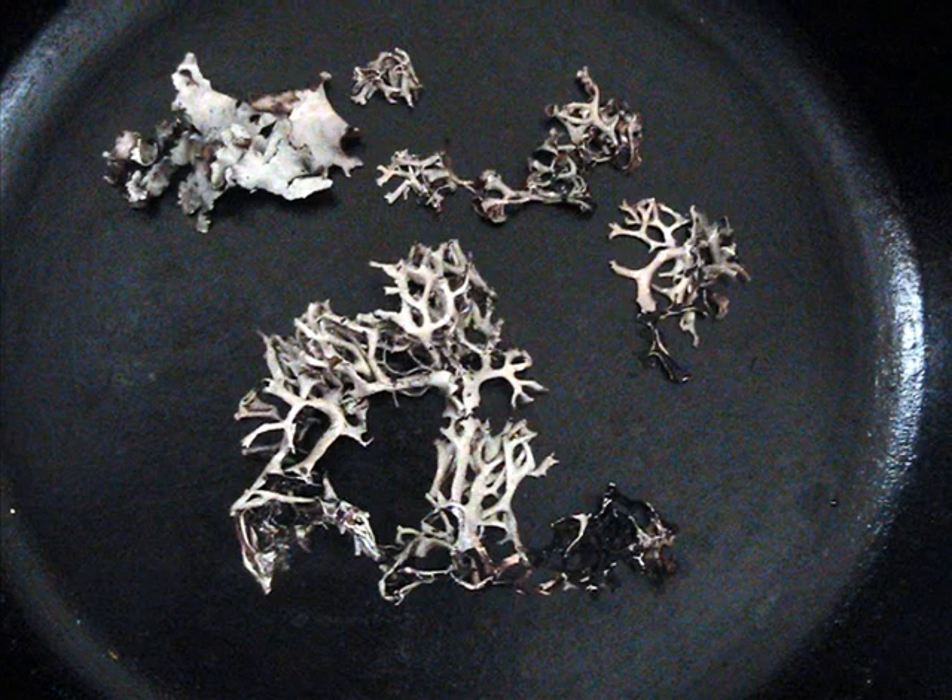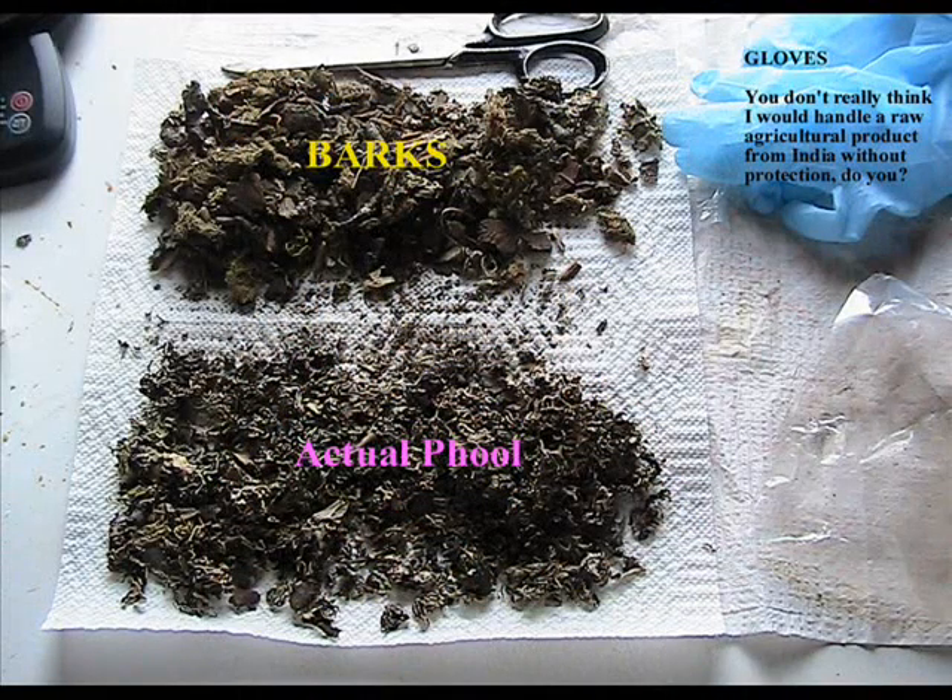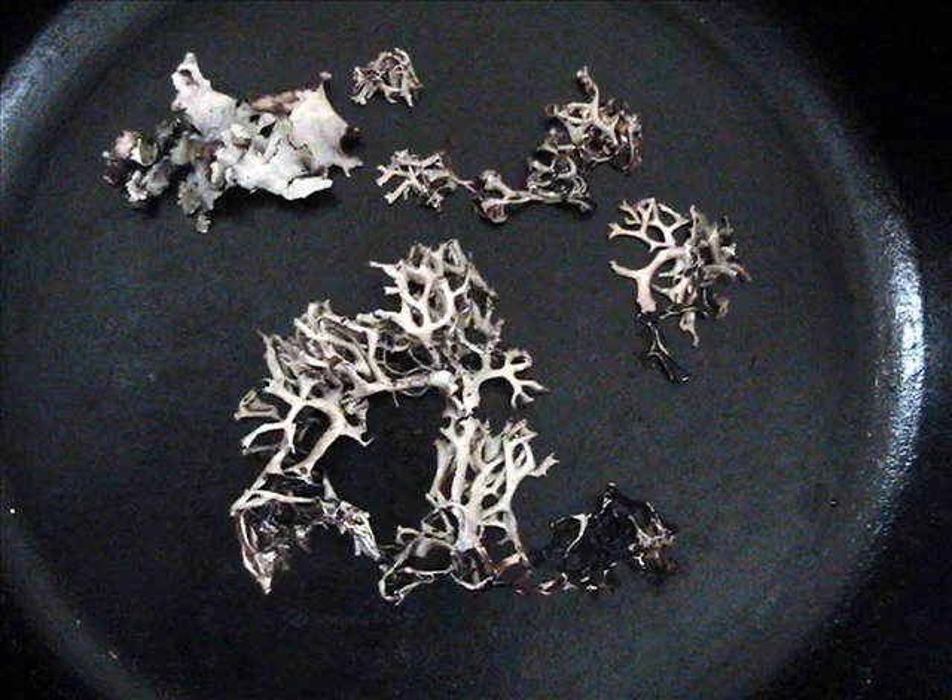The traditional preparation of Kalpasi is to toss the lichen in a dry skillet and dry it so that you can put it into a grinder and use it as a ground spice. I find this labor-intensive, ridiculous, and annoying — I hate extra work. All spices that are pre-ground lose quite a bit of their essence. There's no need to do this since you're going to cook what you need when you need it, and it's damned expensive — 100 grams can cost seven dollars without shipping, hovering around $35 per pound, and after sorting the raw material you get about half of what you paid for.